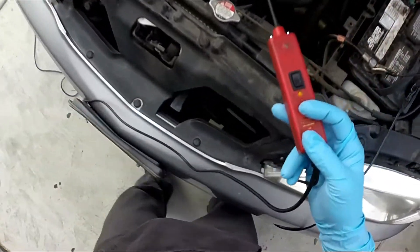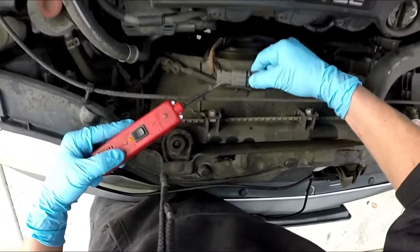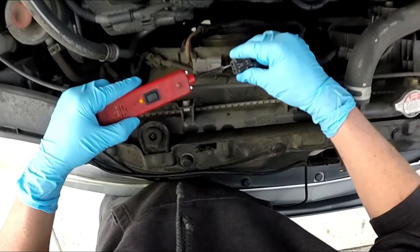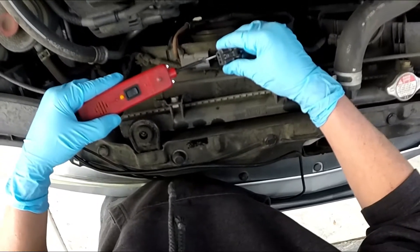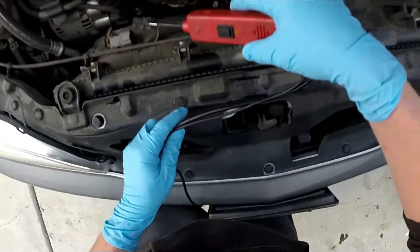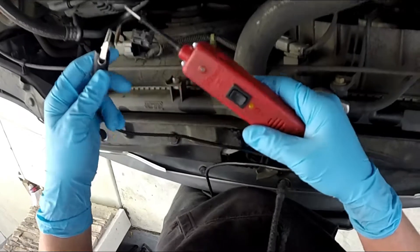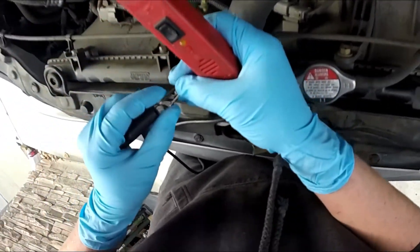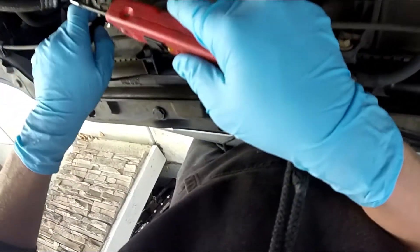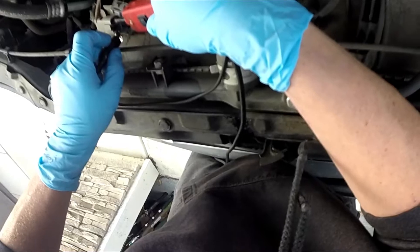So you can check say your fan's bad — let's see if you're getting power and ground right here. Now you have ground. You're not going to have power until the computer sends it, but you would be able to check for power right here at that time if your fan's not turning on. You could also go through here and check for continuity. If you connect to the ground with one prong and touch the other prong, you know you have continuity. If you have no continuity, your motor's bad.